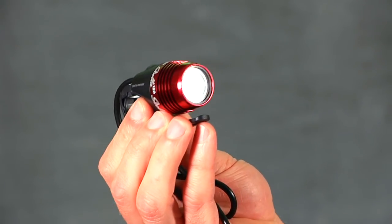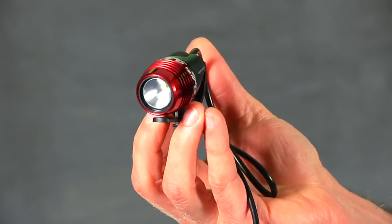Next, let's look at Light in Motion's Stella lineup. The Stella lights are smaller and lighter than the Secas but put out less light. They're a great complement to the Secas in a two-light setup — use a Stella on your helmet and a Seca on your handlebars for ultimate trail visibility. For commuting, Stellas are great on their own: nice and light with adequate illumination for road riding or slower-speed trail riding.